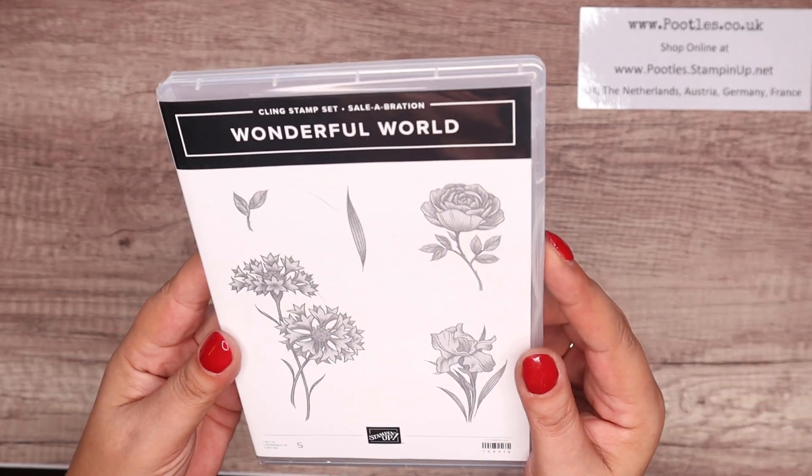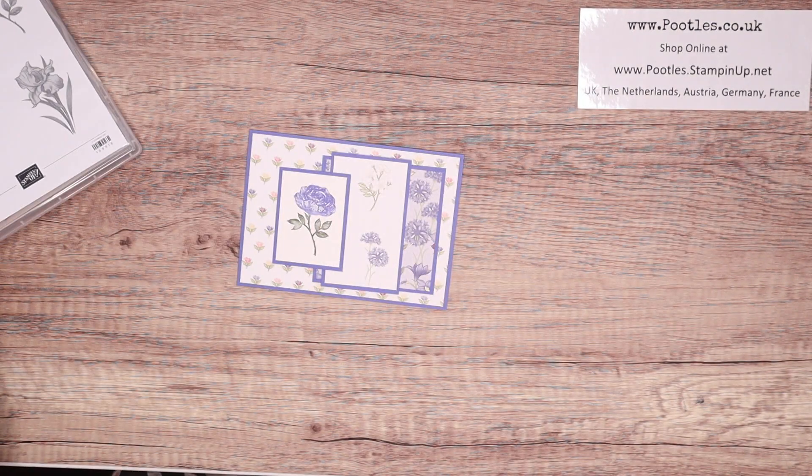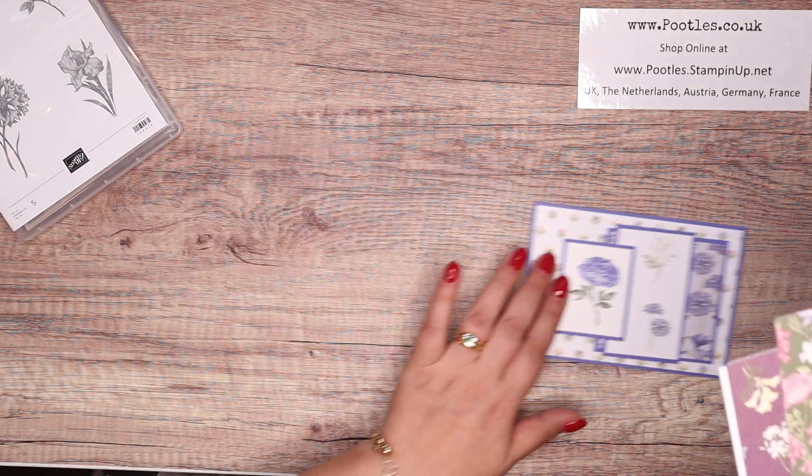This is the stamp set — lovely, utterly charming. It's free with a 90 pound order, 120 euros. But you also get — so you get the stamp set, which you can get forever and ever and ever.